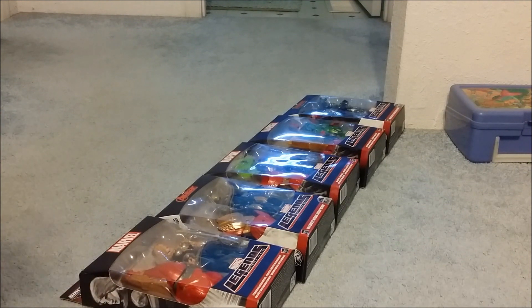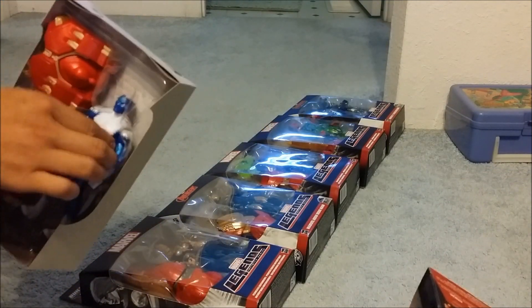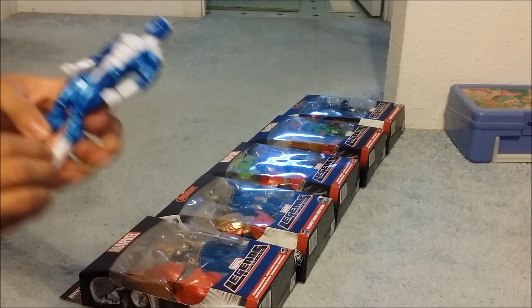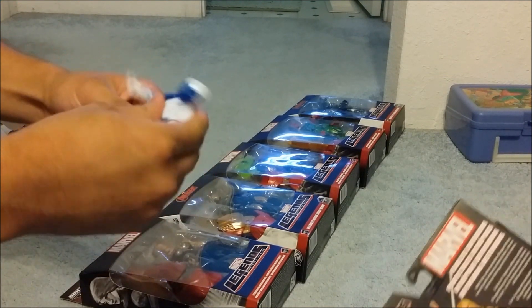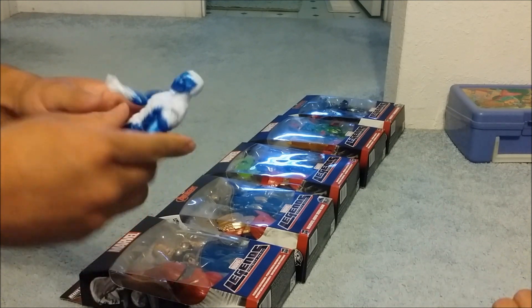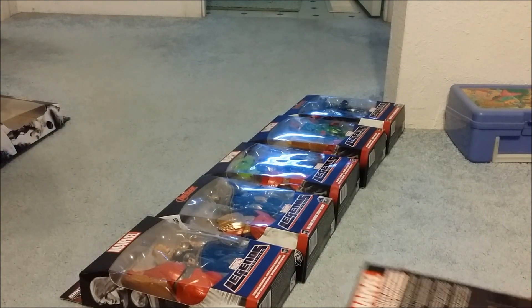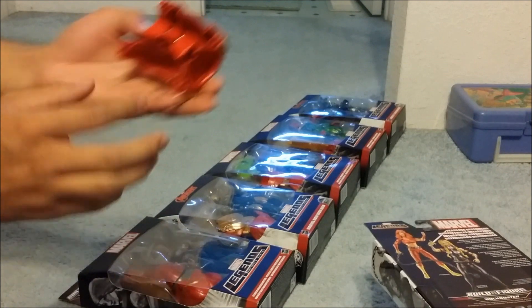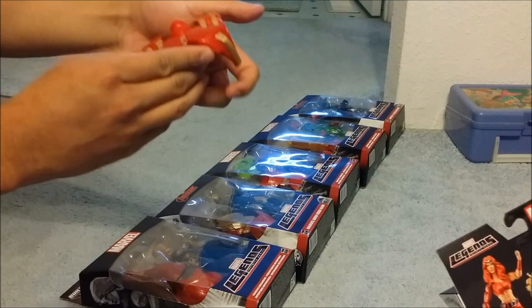Here you can open the box. I'm going to take this figure out right here. Pretty nice looking figure — Blizzard. Nice and tight joints, no loose. We got the back piece out of those, and now we got the front piece right here.